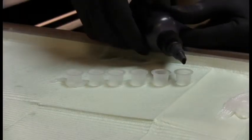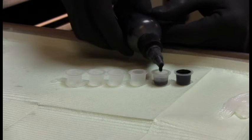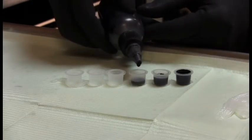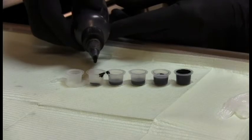Basically, I have the same setup for every tattoo. Six ink caps — they go from dark to light. The first cap is pure black and they get more diluted with distilled water as you go to the right. The last cap is pure water. Basically, it's all gray tones from dark to light.